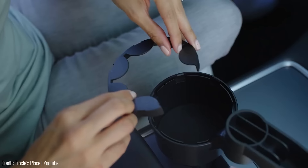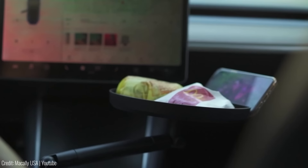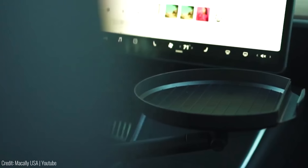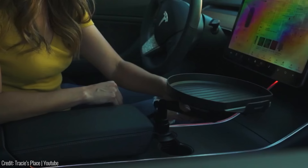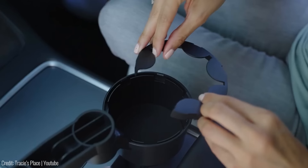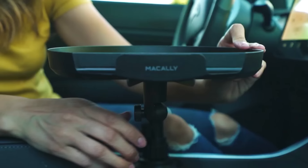This cup holder tray is a practical accessory for enjoying meals comfortably in your car. Designed to mount securely onto cup holders that are 3 to 4.1 inches wide, with rubber mounting points for a stable, scratch-free attachment. This circular table tray offers a 9-inch surface for your meal or other items, along with a padded smartphone stand so you can enjoy your favorite show while eating. The Micali cup holder tray features 360-degree swivel capabilities and a jointed arm, allowing you to adjust it to the perfect position. A practical addition to your car for just $30.